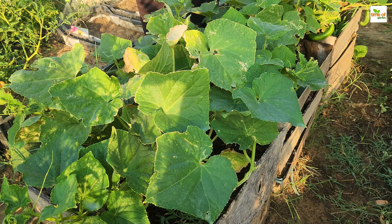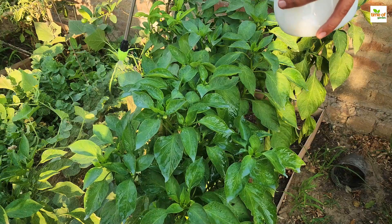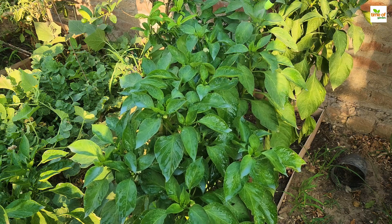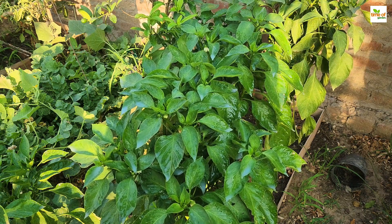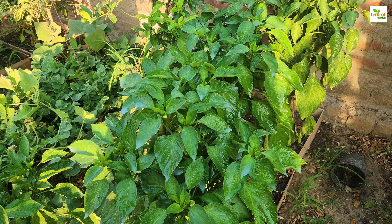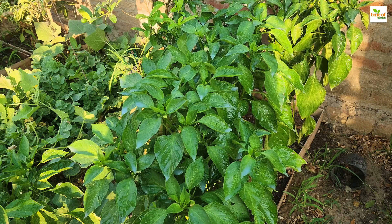Milk contains proteins and enzymes that can act as a natural fungicide. When sprayed on plants, milk can help control the growth of fungal pathogens such as powdery mildew. The proteins in milk form a protective barrier on the plant's surface, preventing the spores from germinating and spreading. Additionally, milk is rich in beneficial nutrients like calcium, which can improve the overall health and strength of plants, making them more resistant to diseases.